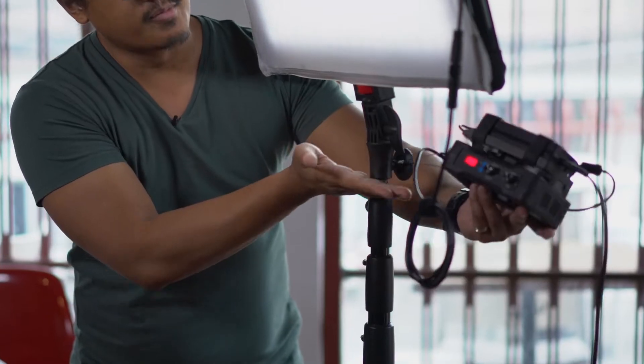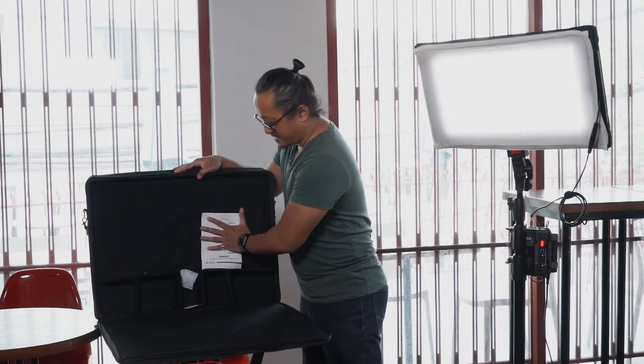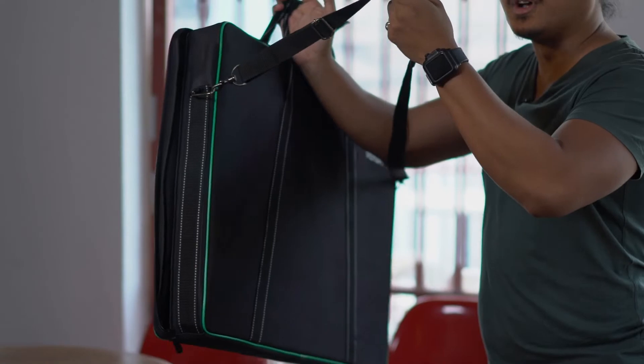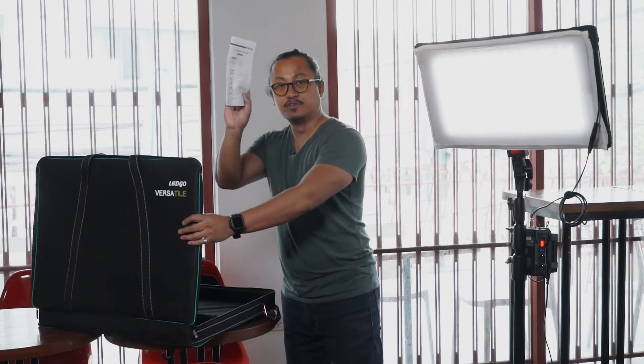I'm going to show you guys the first looks of the Versatile by Ledgo. Everything from up here, except for this Manfrotto 1004 stand, everything from up here comes in from inside this bag. Inside of this bag, everything will fit in here, so you'll be carrying it like this. It doesn't come with this strap — we had to put it on ourselves from another bag. But it comes inside here, everything, and a little bit of a manual.